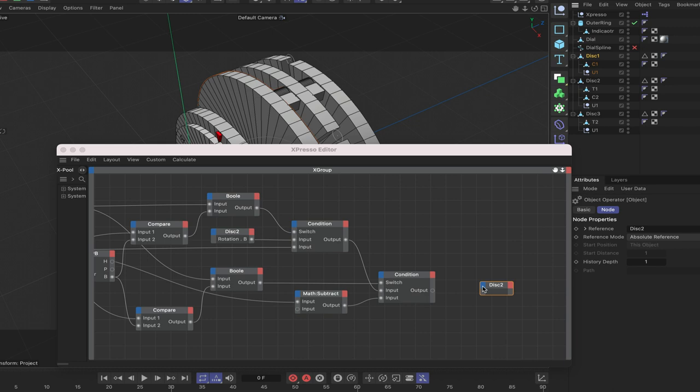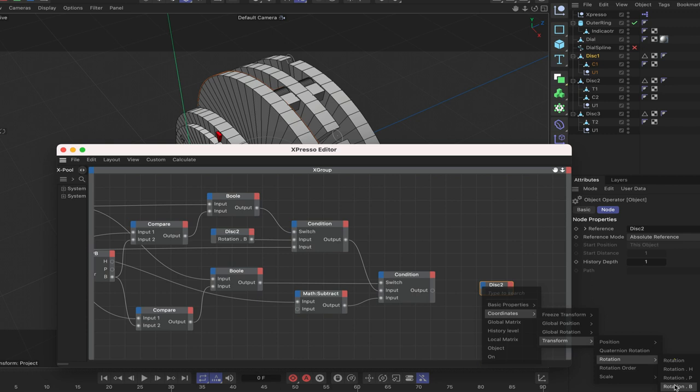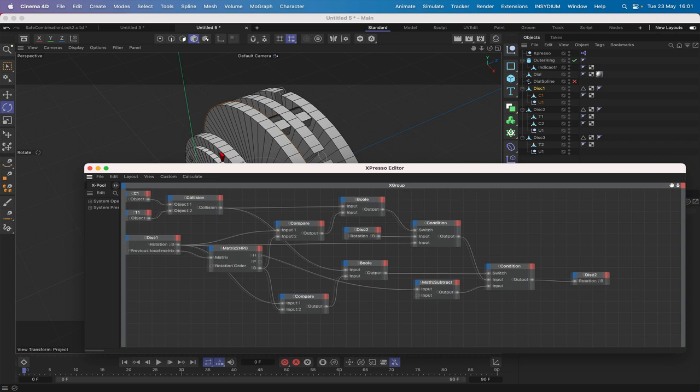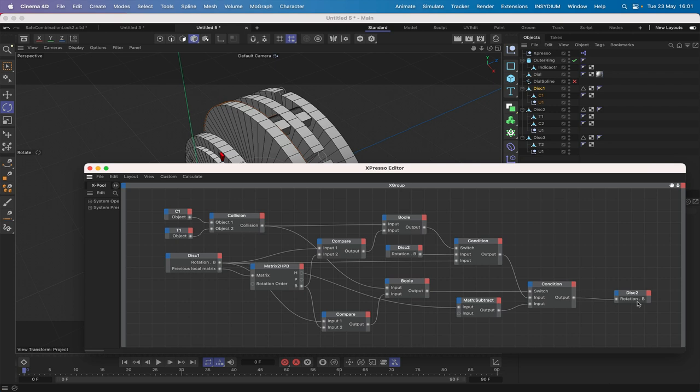Bring in a second Condition node triggered by the second Bool (anti-clockwise). Plumb the output of the Math Subtract into Input 2 of this condition. When not in anti-clockwise mode, use the output from the first condition — either clockwise movement or standing still. Finally, bring in Disk 2 with Rotation B at the input port and connect the condition output to it.